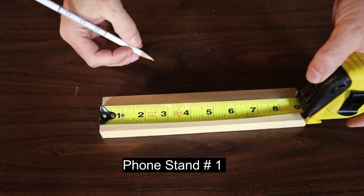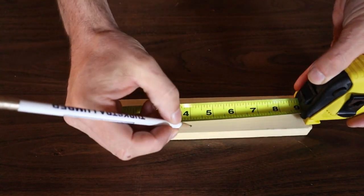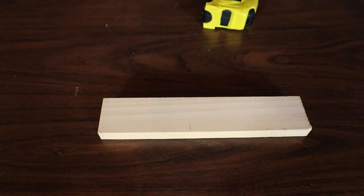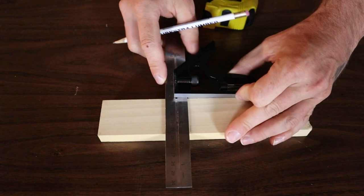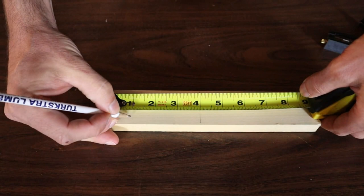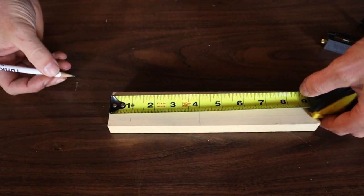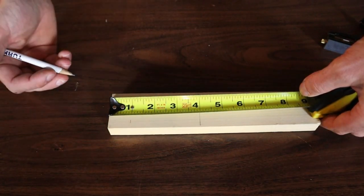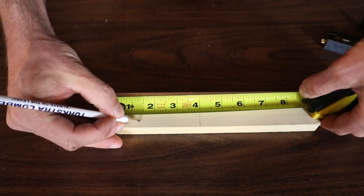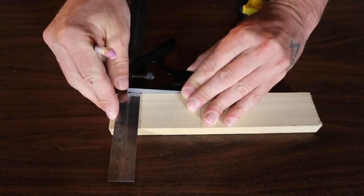Now let's get into it. The first step is going to be layout. I'm going to make mine four inches long to leave room for that pen holder on the back. If you don't want the pen holder, maybe do it three inches long. So I'll just mark four inches there and draw my line across. Now the notch is going to be one inch in.